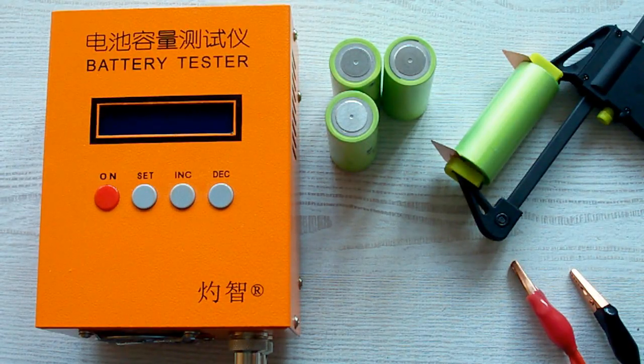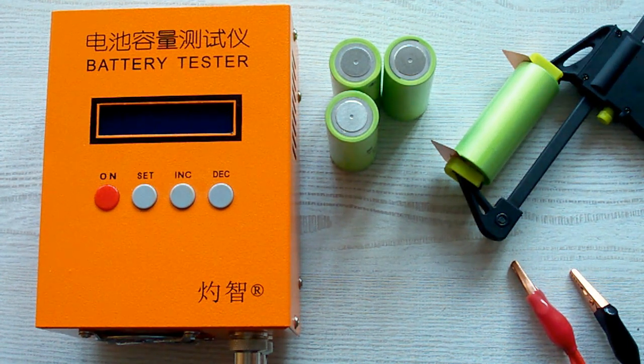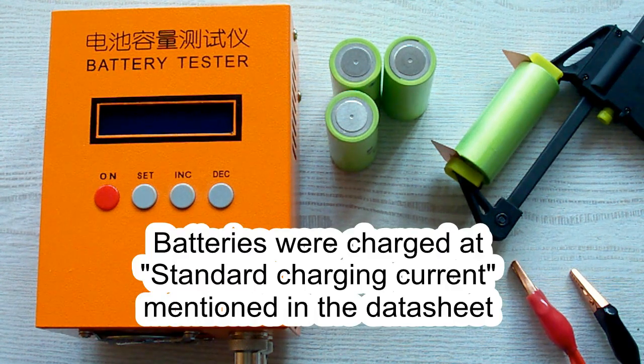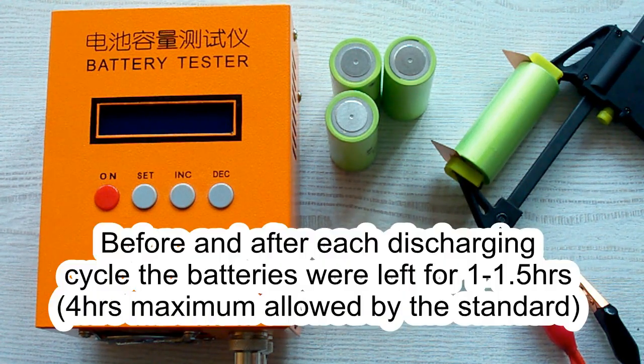I've followed all the prescriptions of the IEC-61960 standard concerning battery capacity measurement. The surrounding air temperature was 20–25°C, and before each discharging cycle the battery was charged at its standard charging current as mentioned in its datasheet, after which it was left for a minimum of 1 hour as the standard requires. After each discharging cycle, the battery was again left for a minimum of 1 hour.